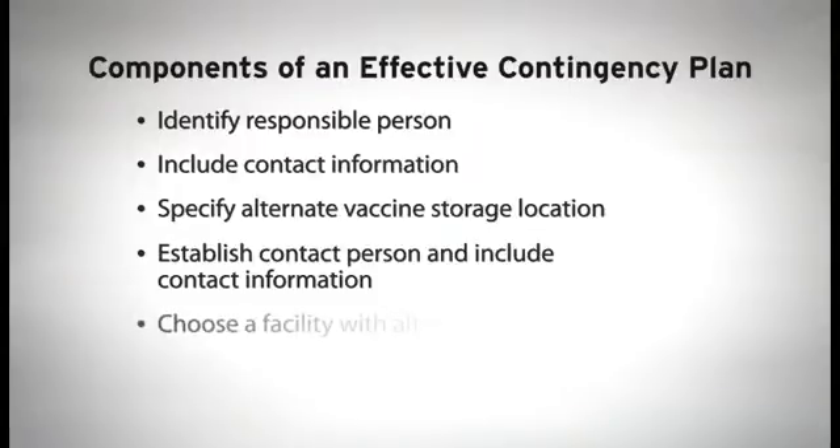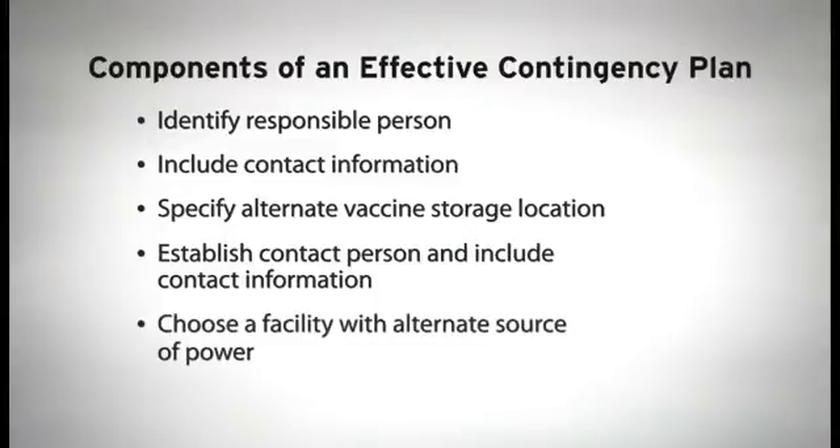Ideally, you should choose a facility that has an alternate source of power, such as a hospital or grocery store. This is especially important when faced with a power outage from a storm or other natural disaster. If possible, choose a location within a reasonable distance from your clinic so that transport time is kept to a minimum.